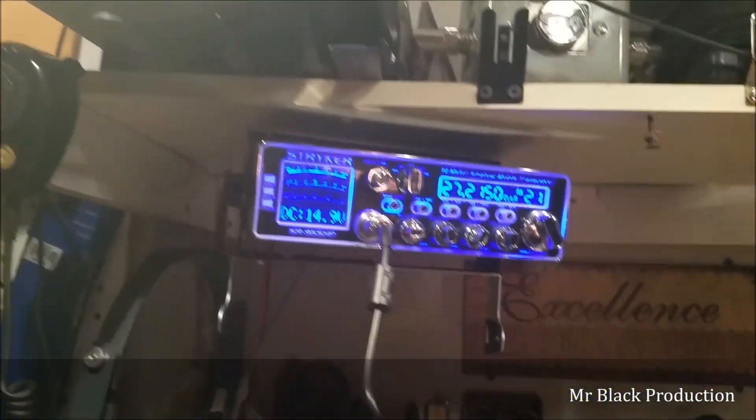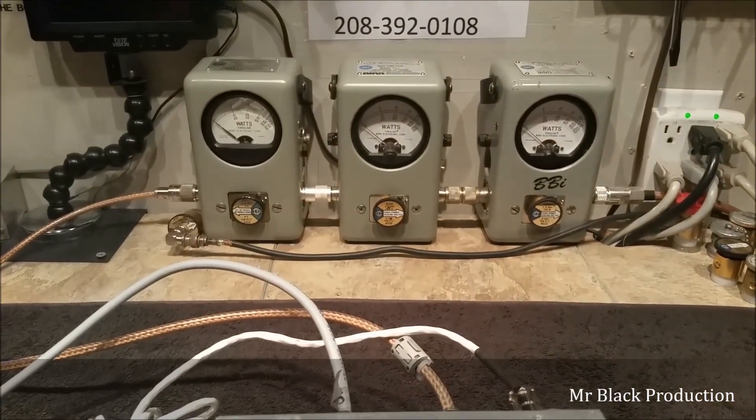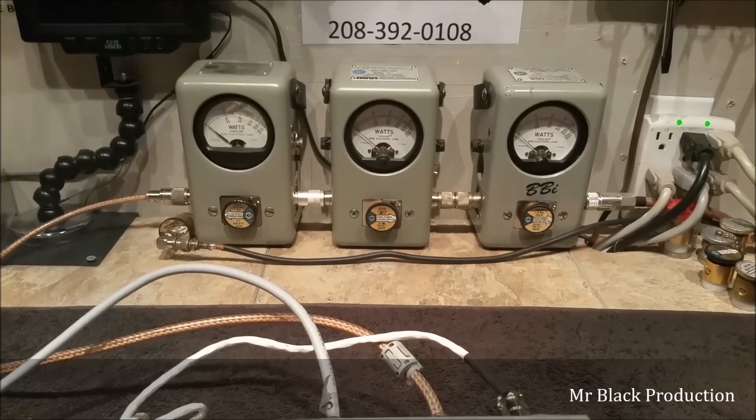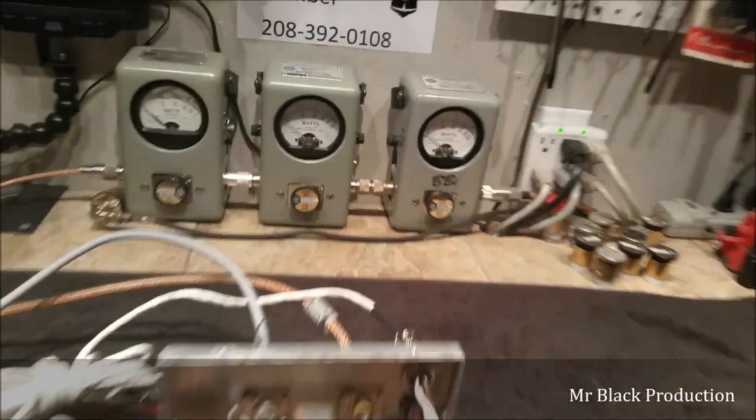We're going to swing about 80 watts into this thing. The difference between the Stryker and the 66 is the 66 uses push-pull, and the Stryker uses a real off-the-wall MOSFET, not like a 520. So we're not going to see as much on the average power side, but we're going to see a whole lot more peak drive — about 80 to 90 watts worth of drive.